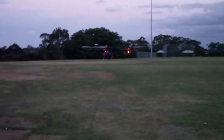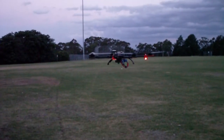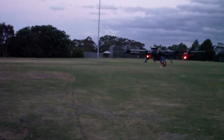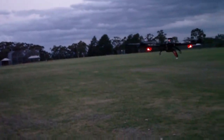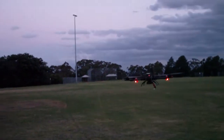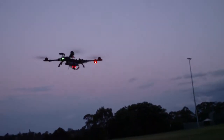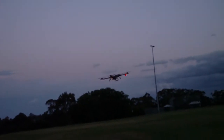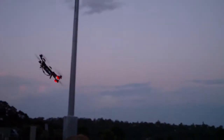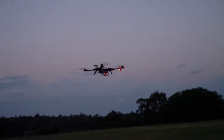Hey guys, it's Rob and this is the Alien 560 Quad — the stretched one — currently hovering in GPS mode. You can see it's holding its altitude fairly nicely and operating so quietly. This is the 8,000 milliamp hour Zippy battery.